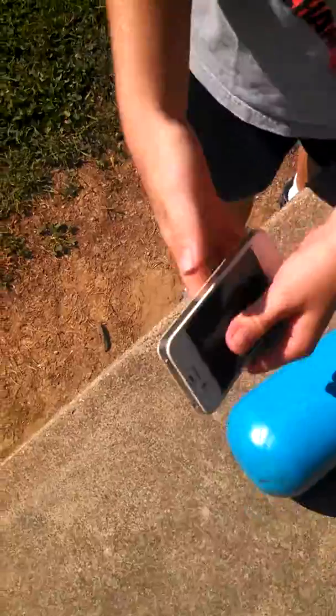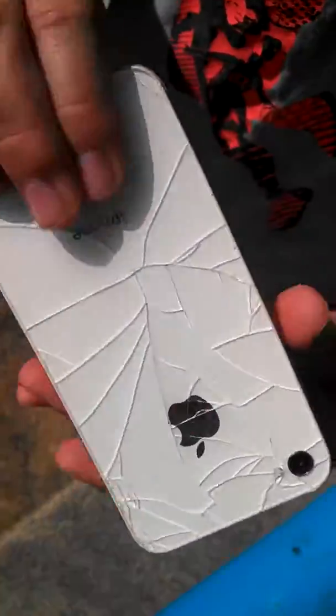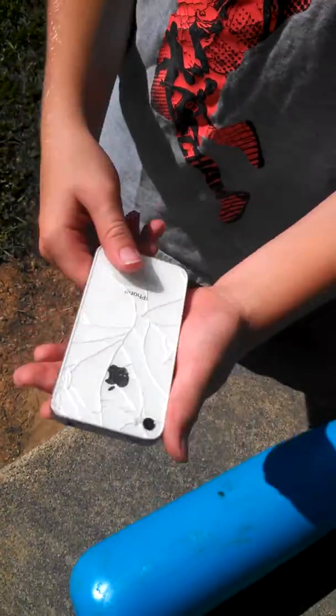Go ahead. Hit it a couple times. Looks like the back took some damage. The back took a good amount of damage. Still tanky. That took some damage.